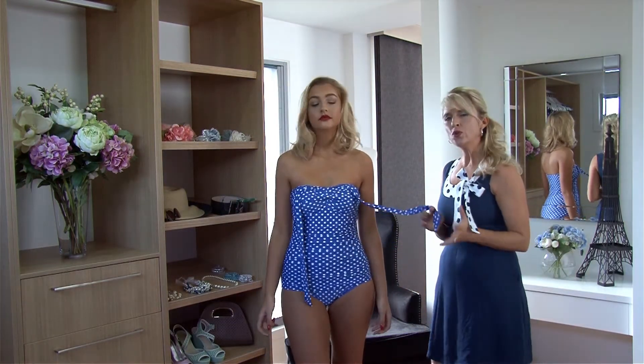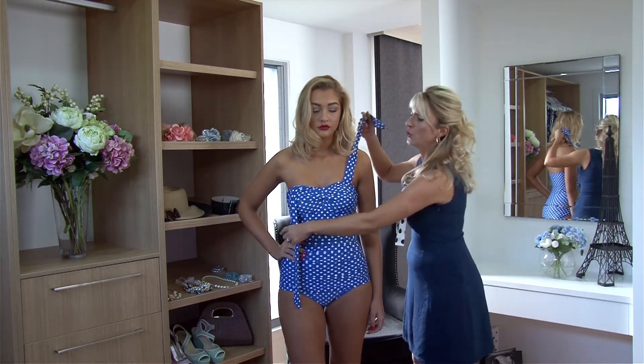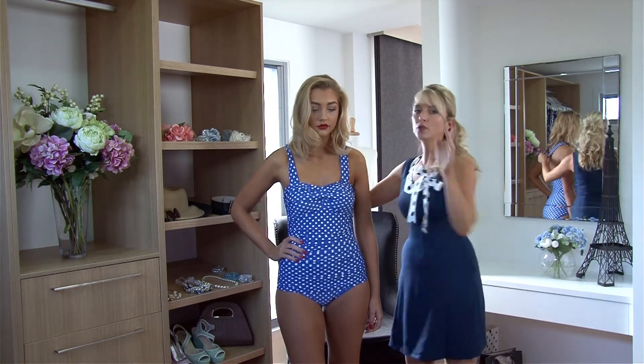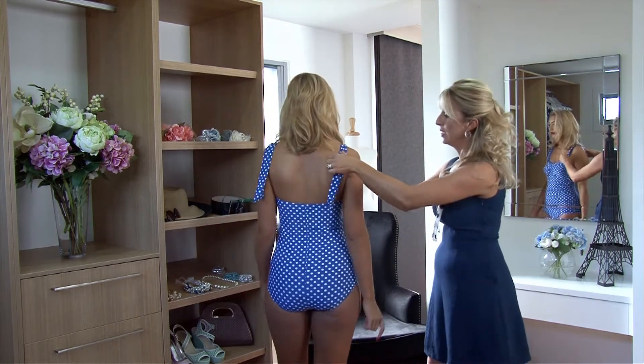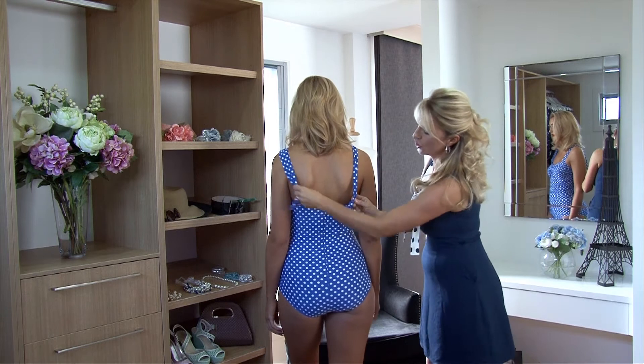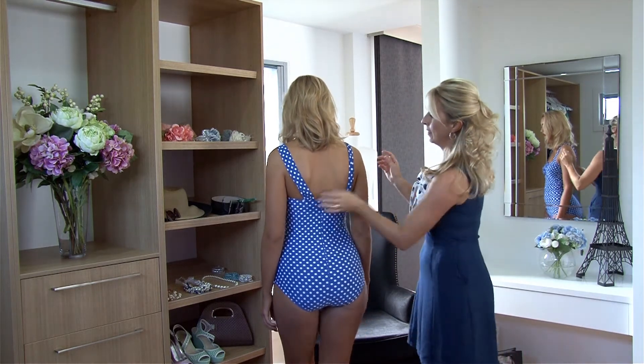For the ladies who are not too familiar or keen on a halter neck, you do have the option — if you're really good with a needle and a thread, or if you know somebody who is — you can actually just stitch it in this way.